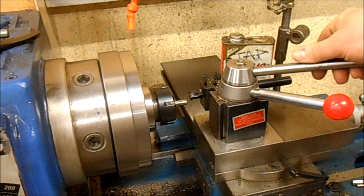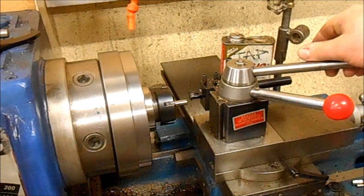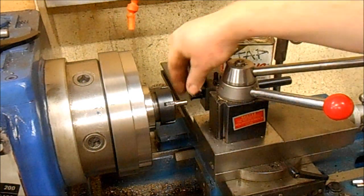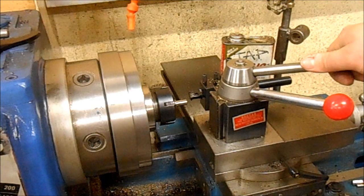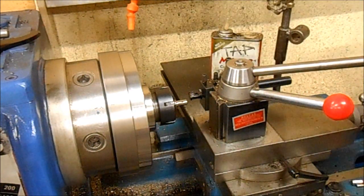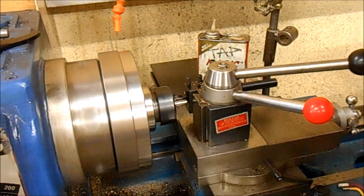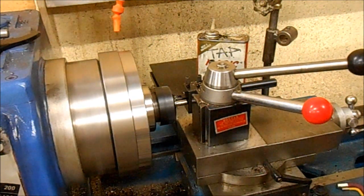I'll set up and do this one from this angle and I'll do another one from another camera angle so you can see what I'm doing. I'm plunging straight in with this — it's only 24 TPI, it's not a big cut. I'm doing 400 RPM; could probably go a bit faster but I'm quite happy with that. One thing to make sure: put your lathe in reverse.